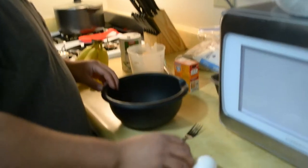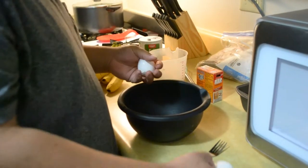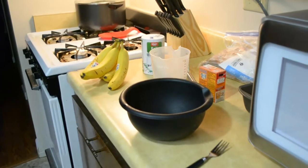Alright guys, welcome back to my channel, I'm Brent. It's 9 o'clock at night and my girlfriend wants to make some banana bread, so we're gonna have some fun and see what happens. Her recipe starts with a couple eggs, so let's get those cracked. I don't know how to crack an egg at 20 years old. Always wash your hands — you don't want salmonella.